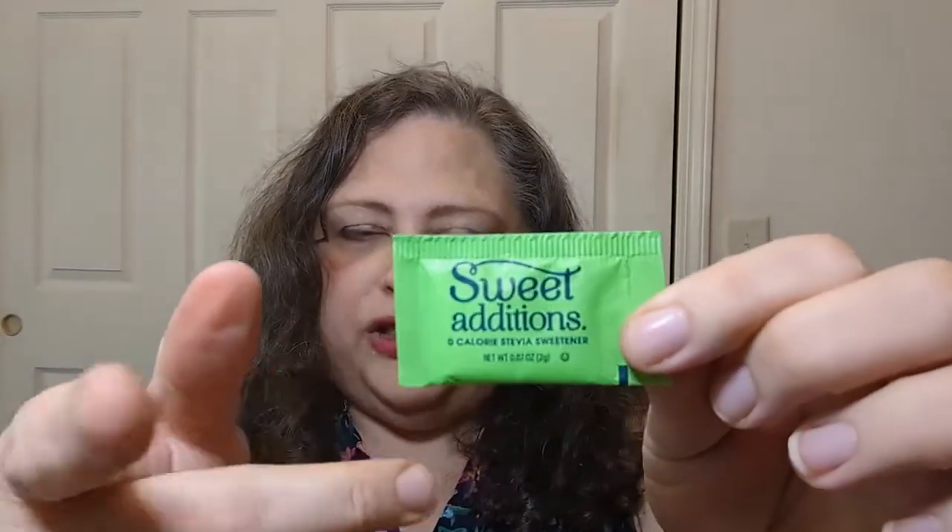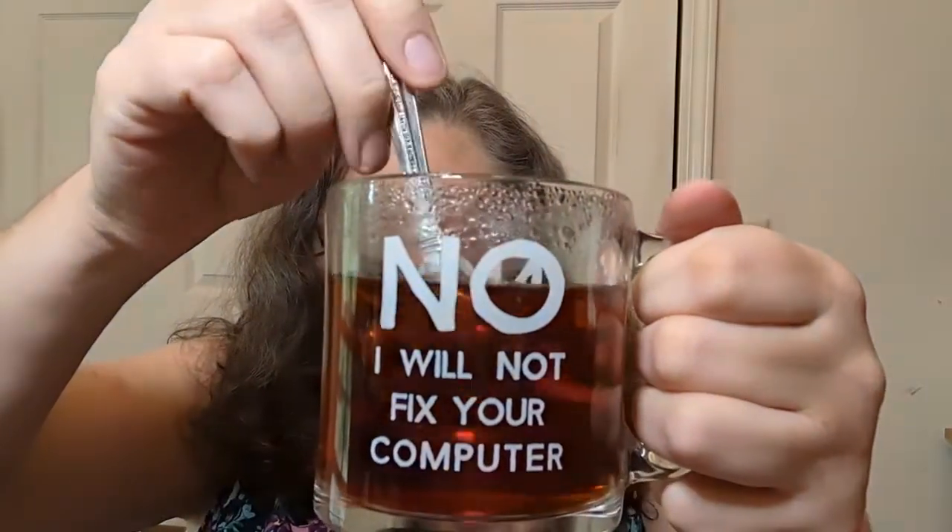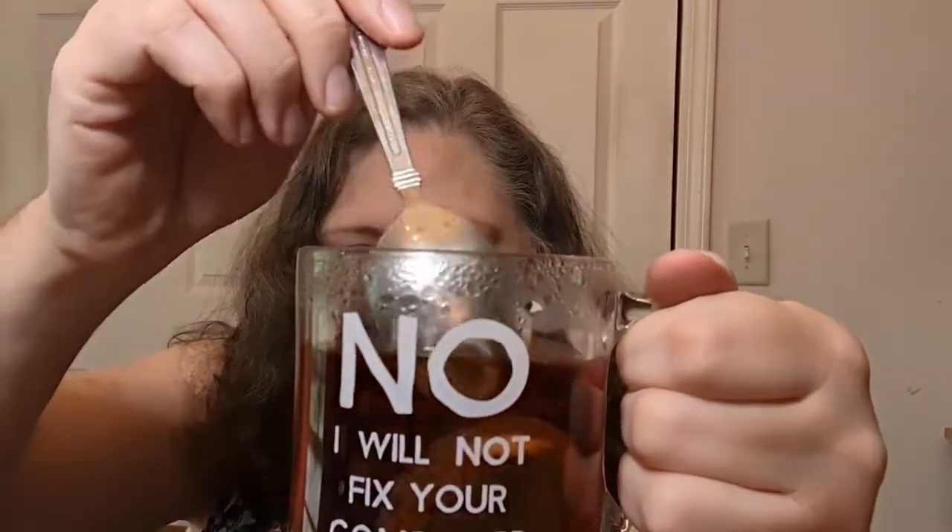Alright, what I have here: I've got my mug — it says 'I will not fix your computer' — and I have my little plate with a spoon so I have a place to put things. I have a sweetener standing by, my Aldi brand stevia sweetener, and my vanilla creamer, zero sugar, because I already know I'm going to want a little milk in it. I don't have any milk so vanilla creamer will have to do. I'm going to give this a little stir with the tea bag still in here. Oh yeah — that is looking lovely!